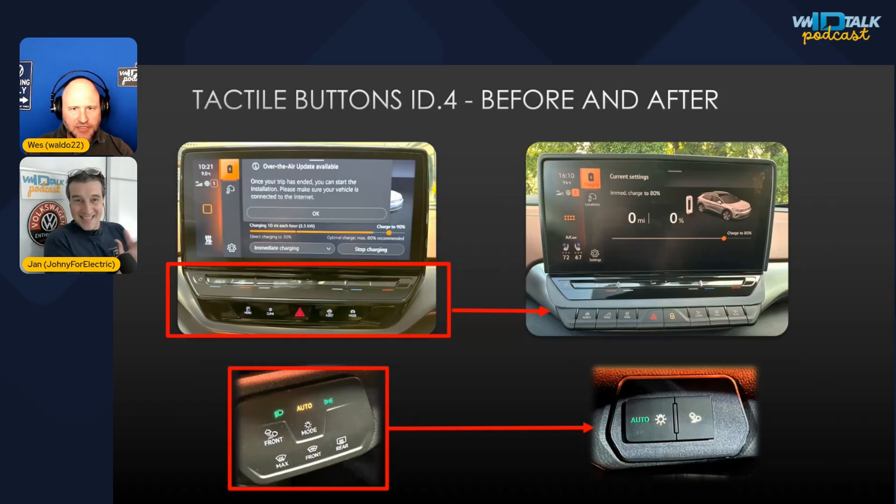The next mod is replacing the touch buttons under the display with tactile buttons. Yon swapped out the touch panel — which unfortunately VW removed in software version 4 — with buttons from Skoda, Seat, or Cupra. They're plug and play with no coding required. The only problem is the dashboard in Skoda and VW looks completely different, so custom 3D-printed interface pieces had to be fabricated.